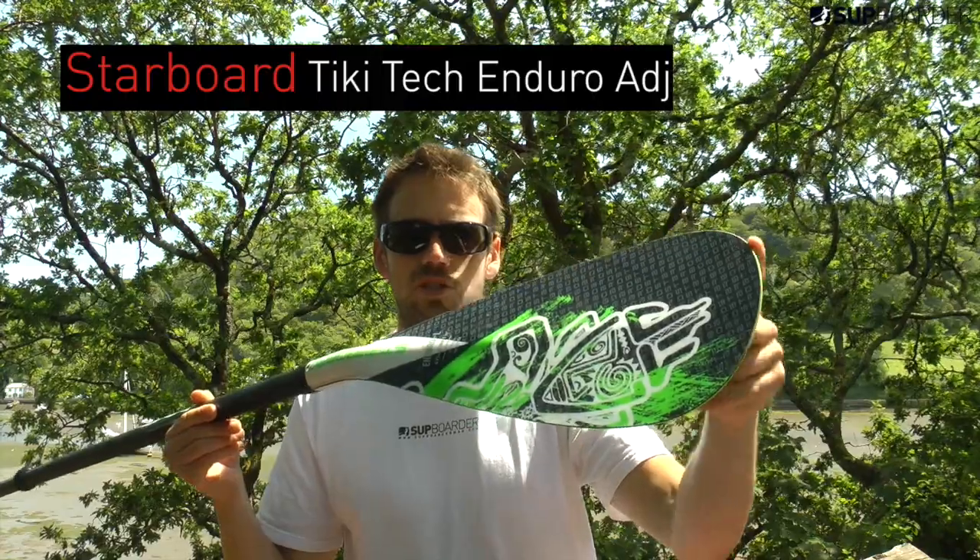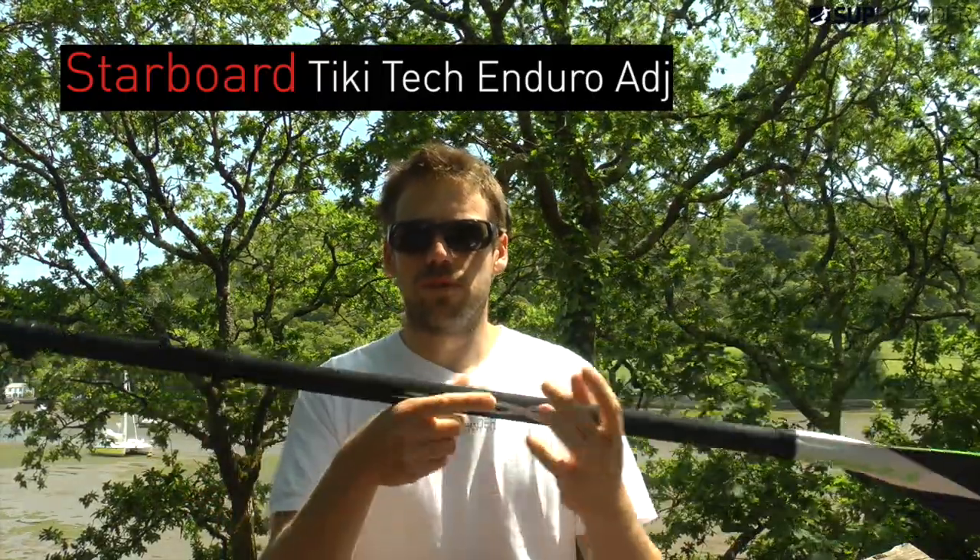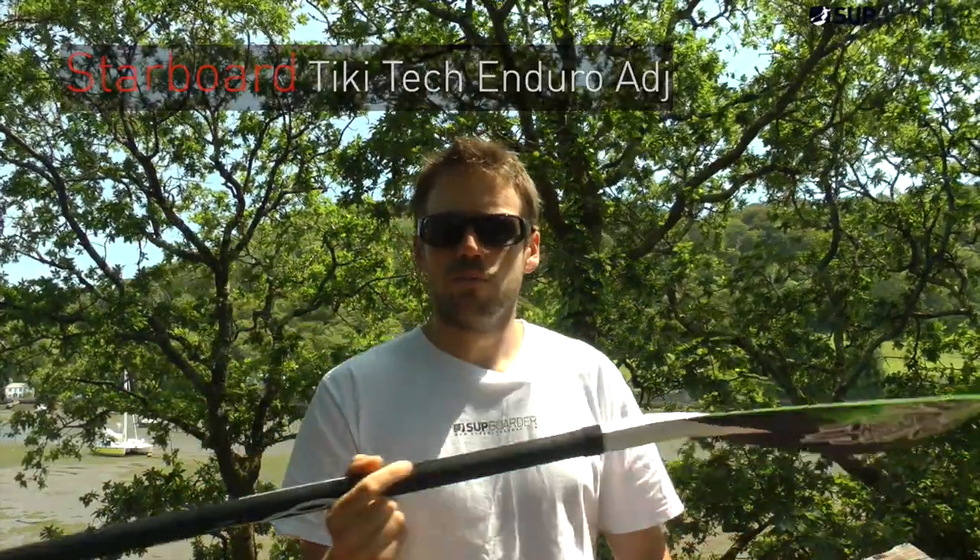Tiki Tech Enduro Adjustable Paddle from Starboard. I'm Ruben from Starboard and I'm going to be reviewing this paddle.